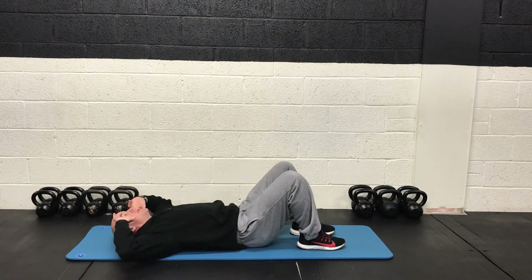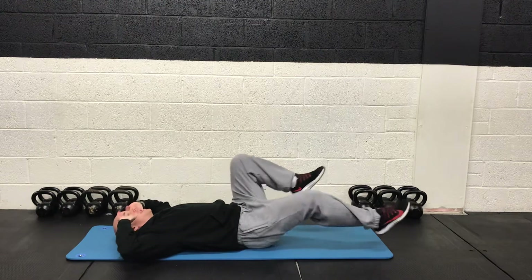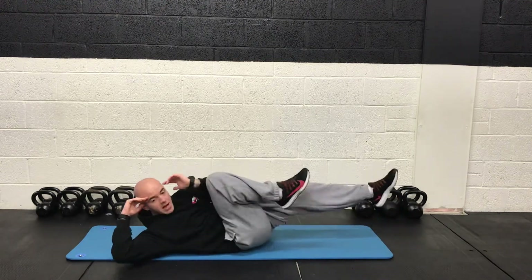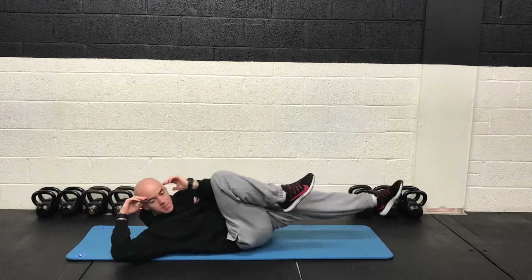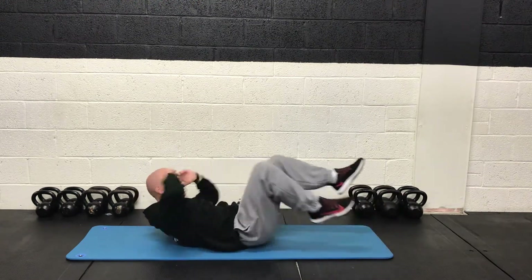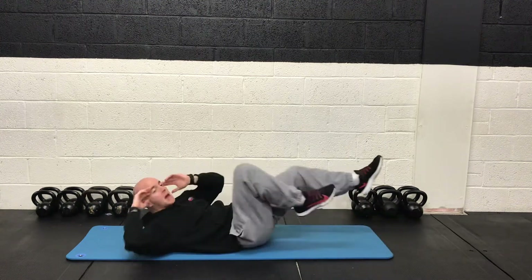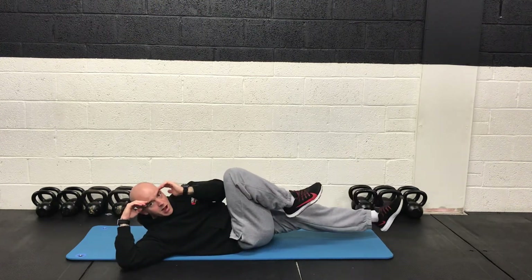After that we're going to do a bicycle crunch. So we're cycling the legs in and out. We're going to try to bring the elbow to meet the opposite knee. So your shoulder blades are staying up off the mat throughout. You're rotating side to side, and you're bringing the knees in at the same time so your elbow hits your knee.